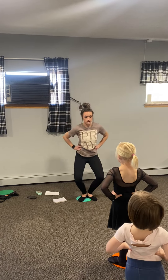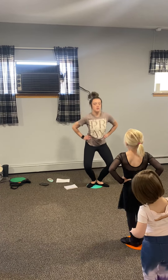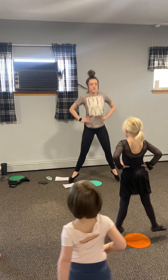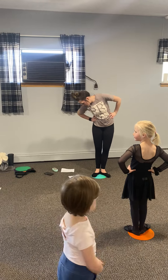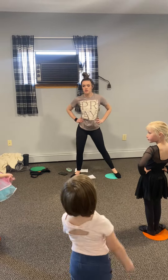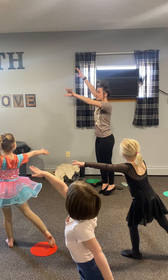And on your hips. We're going to do ten big jumps. Jump out. To first. Out. To first. Close. Side. Close first. Arabesque, tiny, tiny.